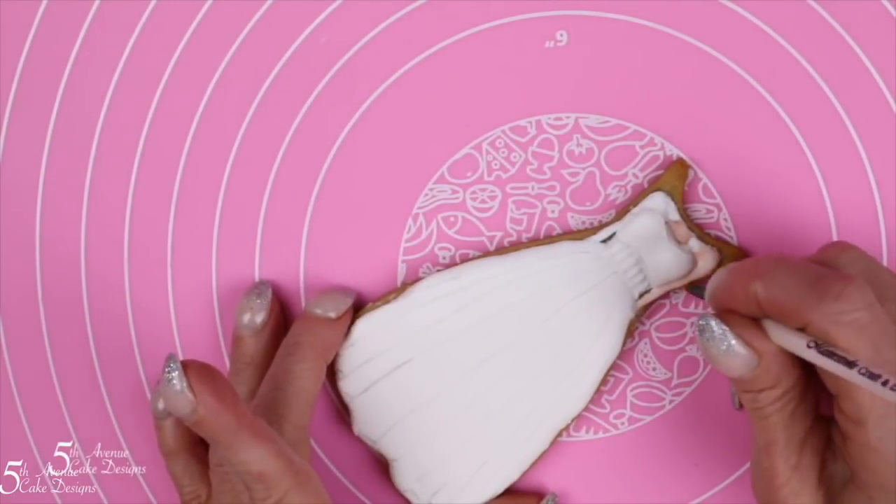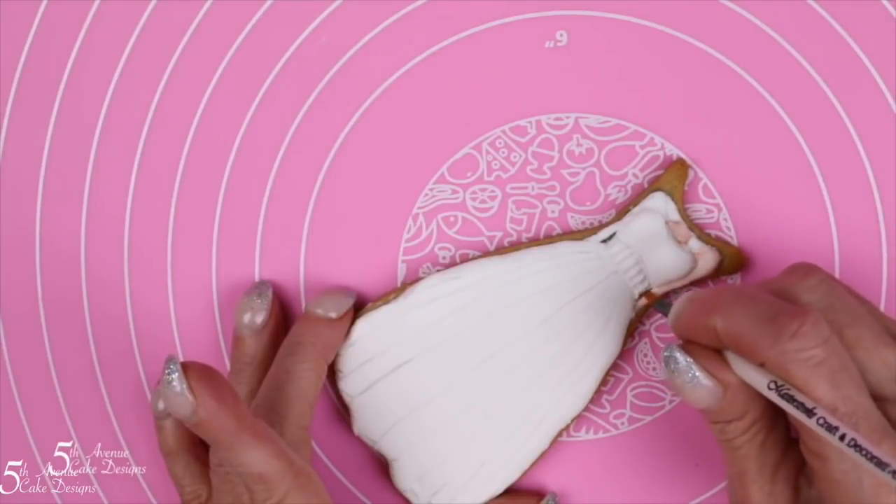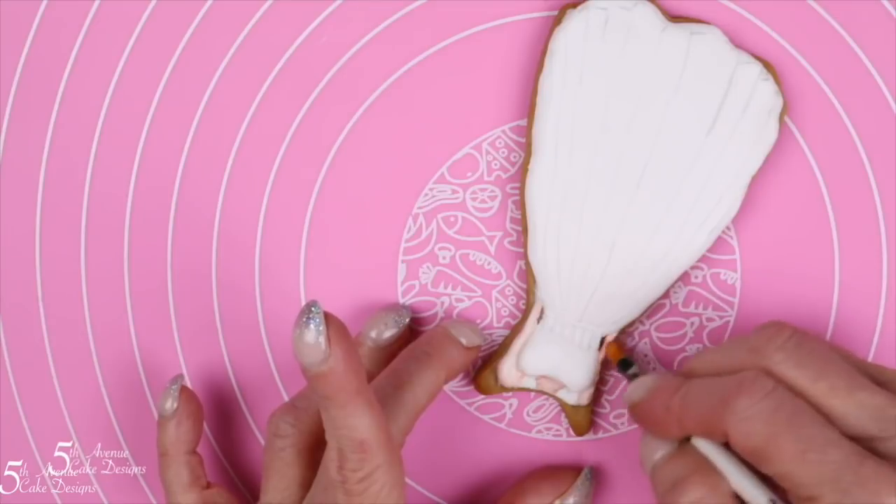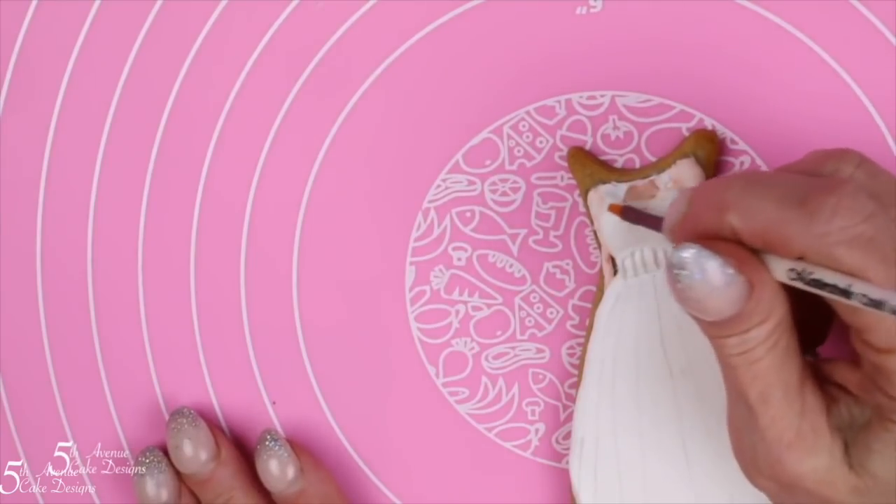I accidentally painted a neck where a neck shouldn't be and I'll be removing it a little bit later, so please ignore that area of her chest.